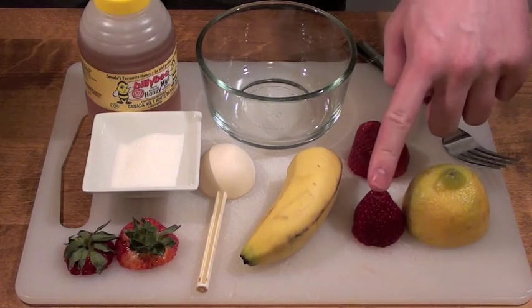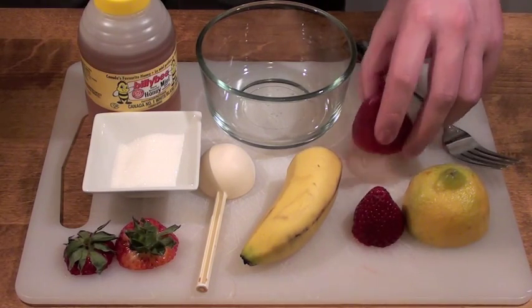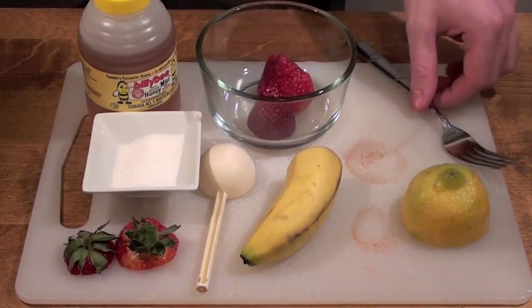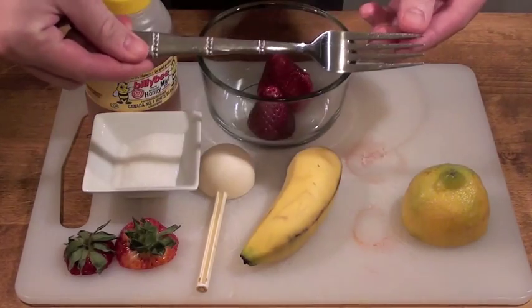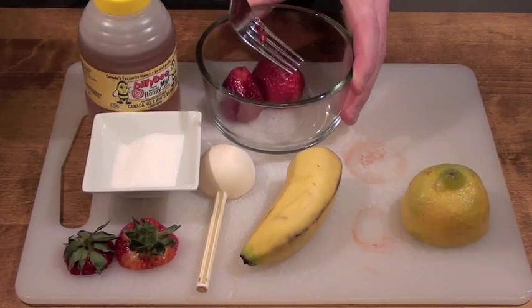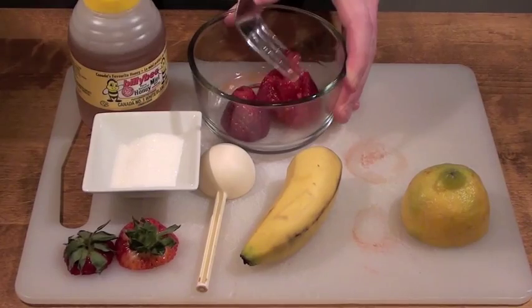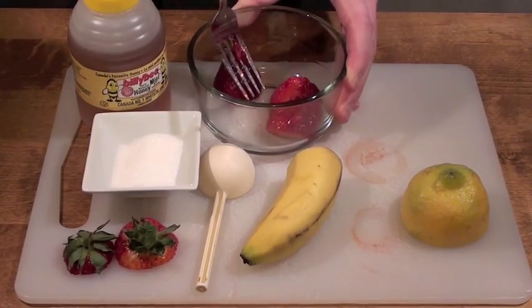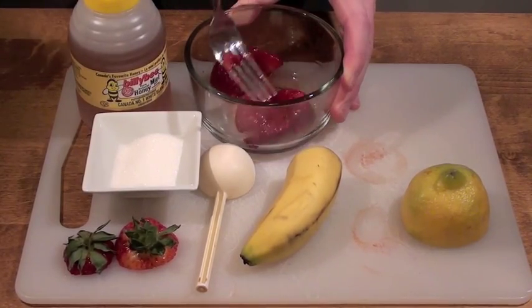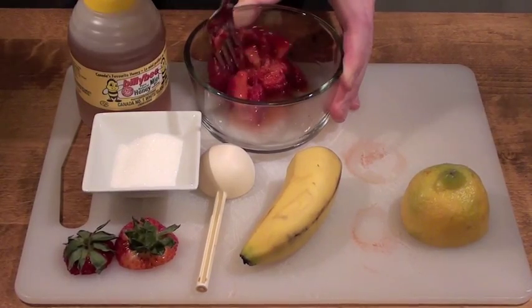The first ingredient in this mask is strawberry. Not only is it a great exfoliant because of its tiny seeds, it's high in vitamin C, and that plays a vital role in skin's health as it aids in the growth of new cells and blood vessels and gives skin its firmness and strength. Vitamin C is also an antioxidant and can help prevent damage to skin collagen and aid in preventing dryness, fine lines, and wrinkles. Vitamin C may also help reduce the risk of sunburn in the summer, which is another reason strawberries work so well in this scrub.